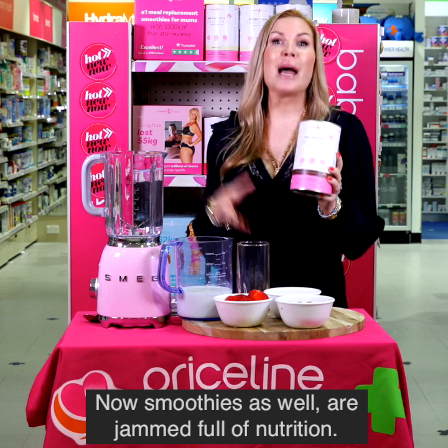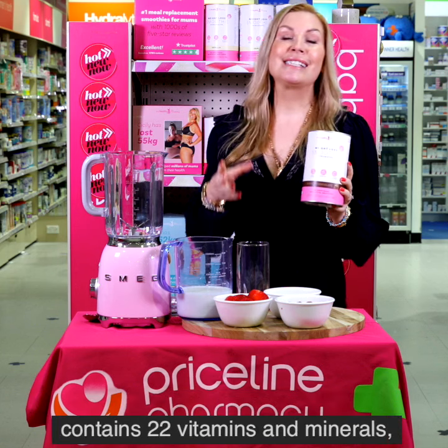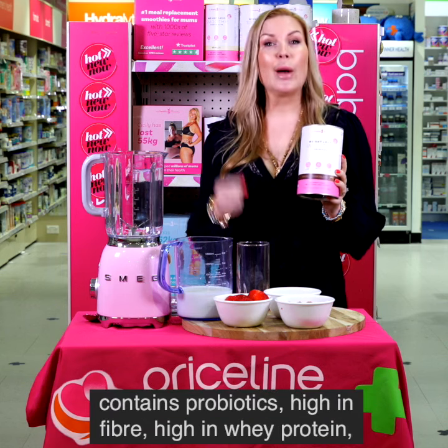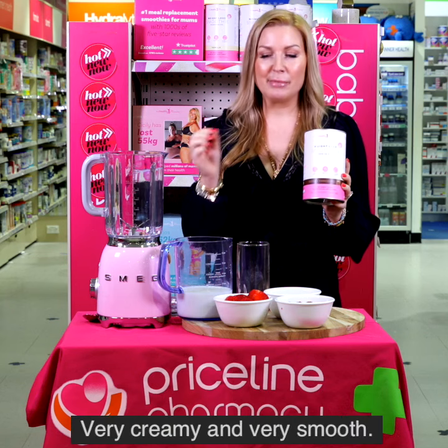The smoothies are jammed full of nutrition. Each serve contains 22 vitamins and minerals, contains probiotics, is high in fibre, high in whey protein, and they taste delicious — very creamy and very smooth.